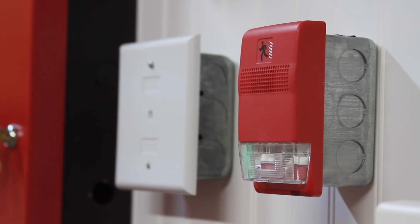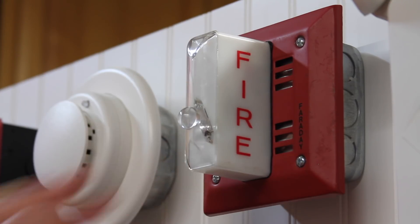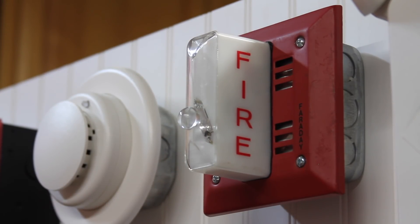If we move up a spot here on the board we have this — this is an EST Genesis strobe and I believe it is fixed 75 candela. And the second notification appliance I'll be showing today is this — a Faraday 6226-W.